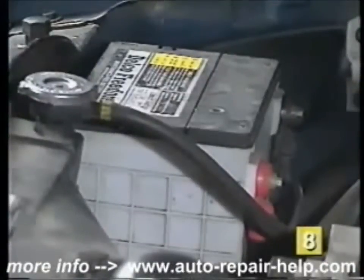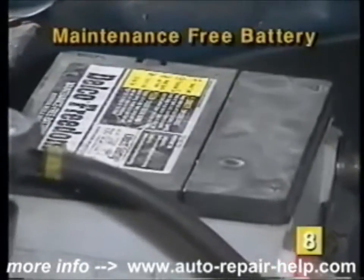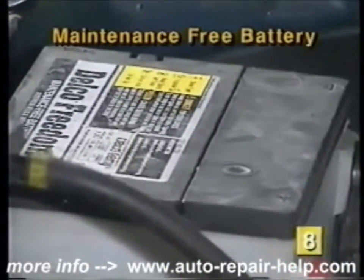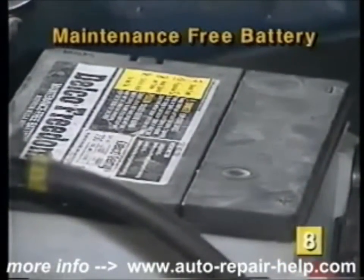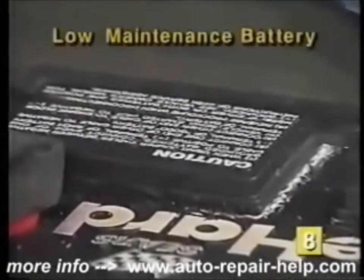There are basically two types of batteries. The first type is called a maintenance-free battery. This type of battery does not have removable caps to check the fluid levels. The second type of battery is called a low-maintenance battery.